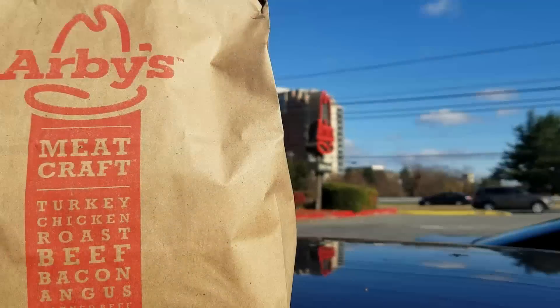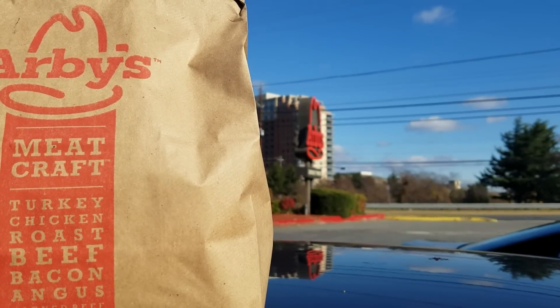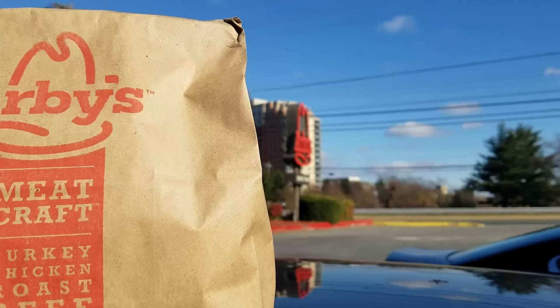In this box I have the new steak sandwich from Arby's that consists of their Angus steak, their crispy onion straws, a peppercorn steakhouse sauce, as well as not one, not two, but three cheeses. That's right - they're going to have smoked Gouda, some cheddar, and some Swiss. So let's get up close and personal with the new sandwich from Arby's, and then I'm going to tell you if I like it or not.